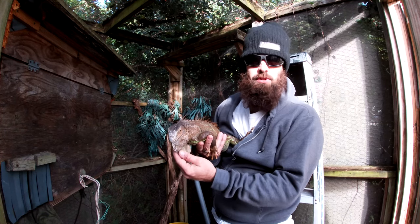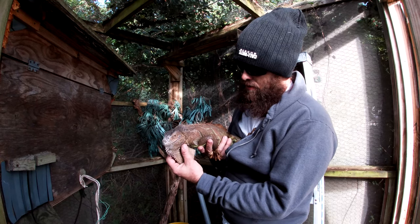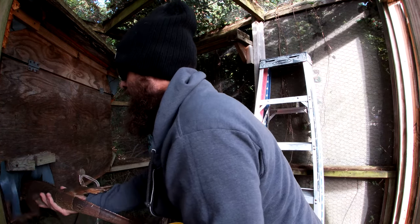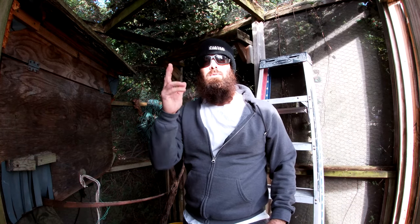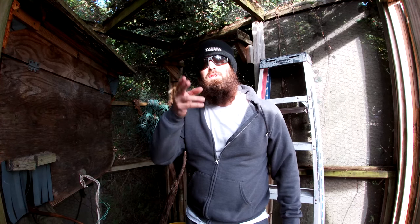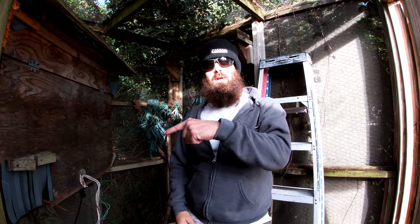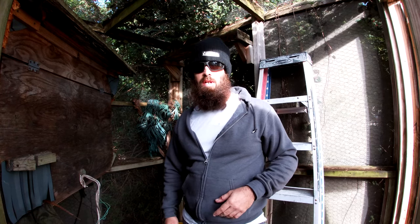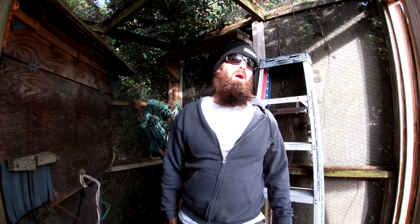She got a little spooked there — saw something. It's okay girl, I'll let you go back in the house. I thank you guys for watching — y'all be blessed, get out in them woods, get them in the crosshairs. Don't forget to hit that subscribe button and the bell notifications in the right-hand corner. If you haven't already subscribed, do it — appreciate y'all, love y'all, and we're gone.